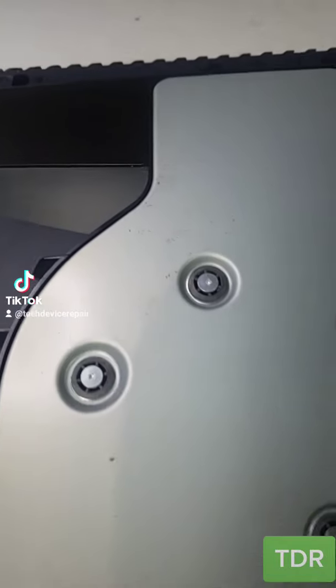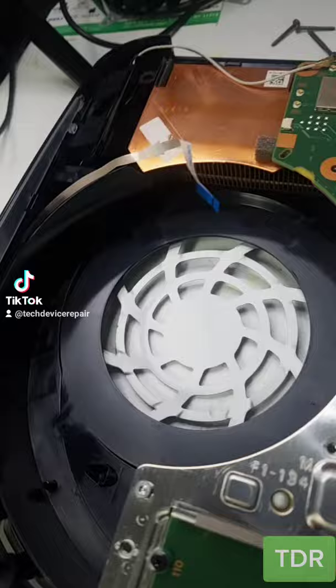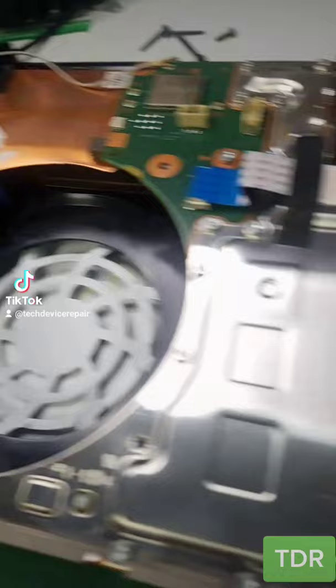Could it really be? This is the first roach-infested PlayStation 5 coming in for a repair. The HDMI port is busted, but it definitely does smell like roaches. I don't see a single roach in here, but it definitely does smell like it. I'm glad they made it out in time.